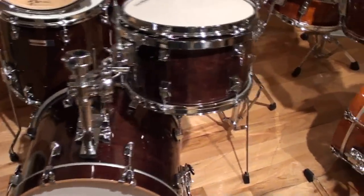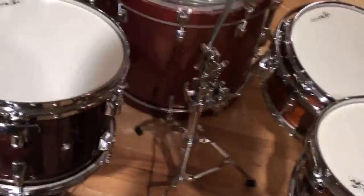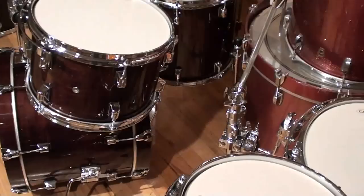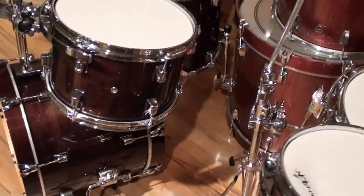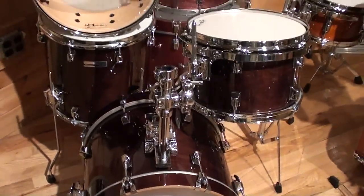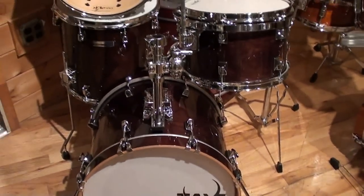We've not only got one here in the New York store, we also have one in the Naperville store. Walnut gloss lacquer — really well done, and it sounds fabulous. So listen to the sound file up on the website to get a sense for the sound, and there are more photos up there. You can pick it up right on the website at www.maxwelldrums.com. Thanks.